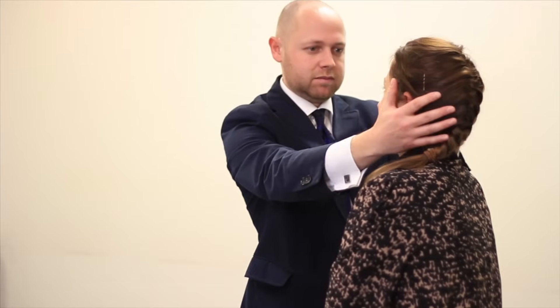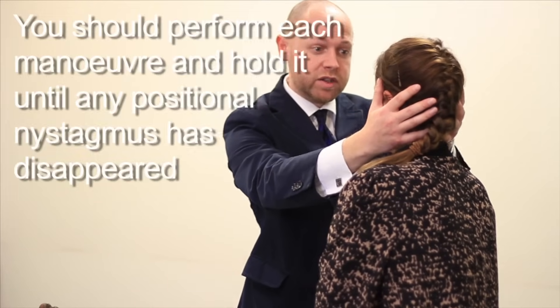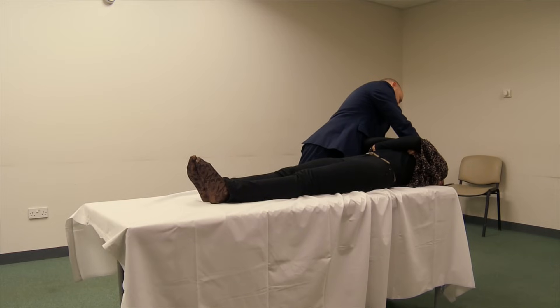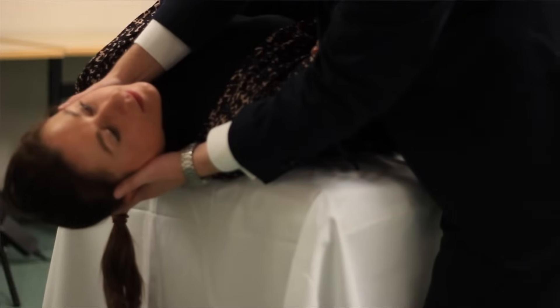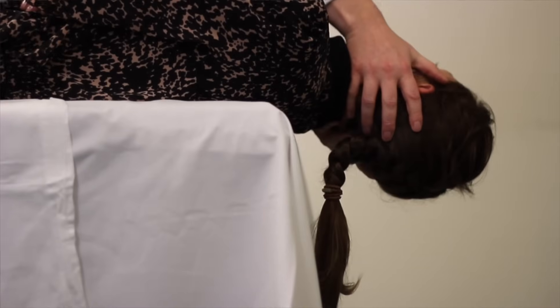The first part of the Epley Maneuver is essentially performing the Dix-Hallpike Maneuver. Once the head has been extended, I always make sure that if the patient is feeling dizzy or I see some nystagmus, I wait for this to completely resolve before continuing to perform the next stage of the manoeuvre.